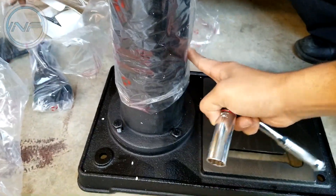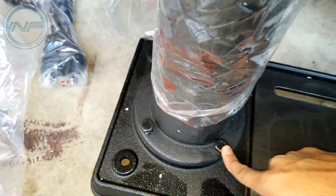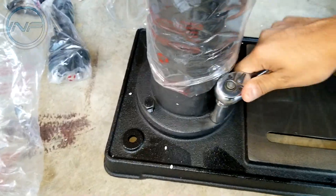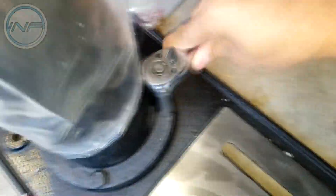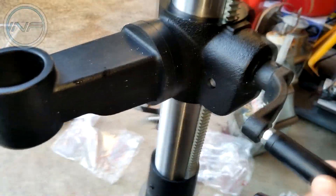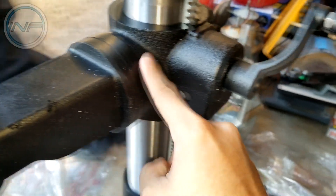Step one: we've gotten the post attached to the base. There are actually no instructions on how to assemble this in the manual, which I ended up looking at because it was a bit confusing, but now we're on our own. We've got these 5/8-inch head bolts here and we're just gonna tighten those. The base is fully tightened. We've also assembled the rotating handle that takes the whole thing up and down — that's been attached.